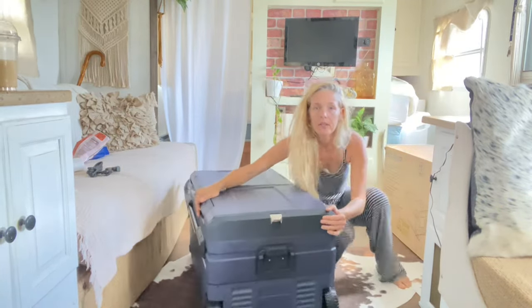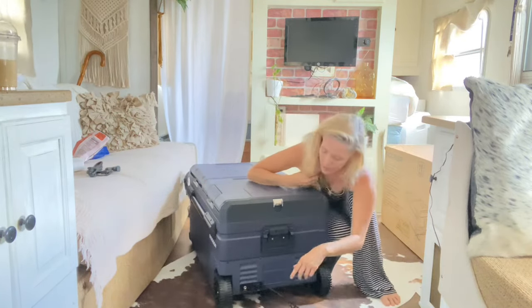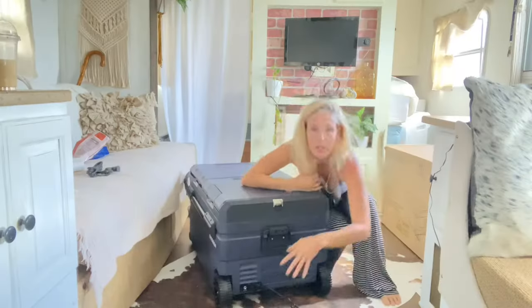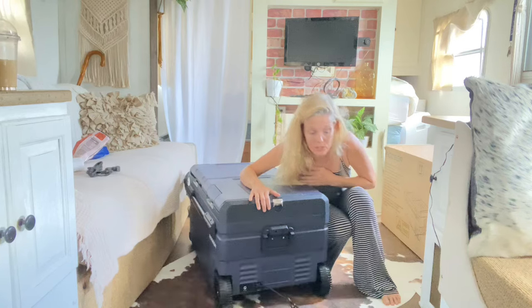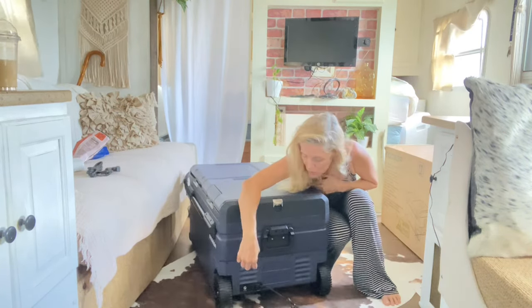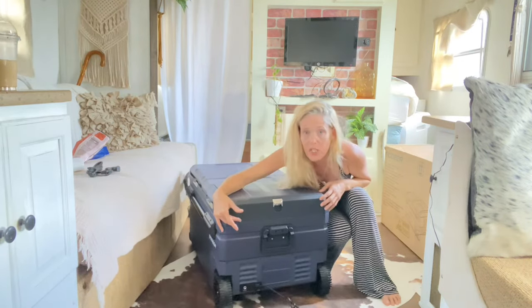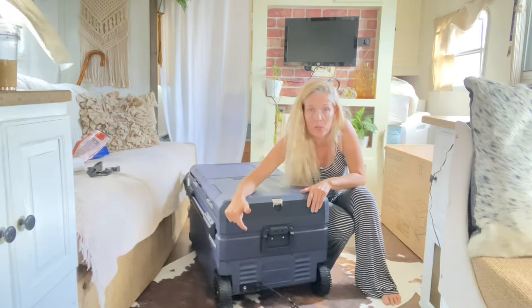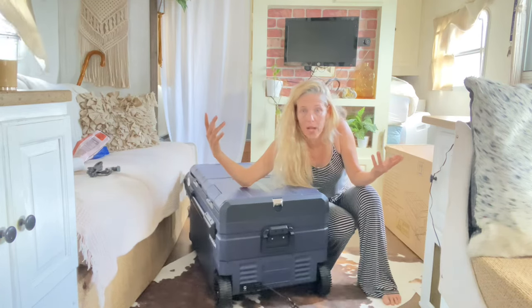Right down here there is a little plug that says solar. I'll show you this in the B-roll so you can get a close look. I'm going to have to research this a little bit more, but I think Bodega put a solar panel plug for this 12-volt fridge here, so you can bring this thing to the beach, hook the solar panel up to it, and have cold beers without using ice.